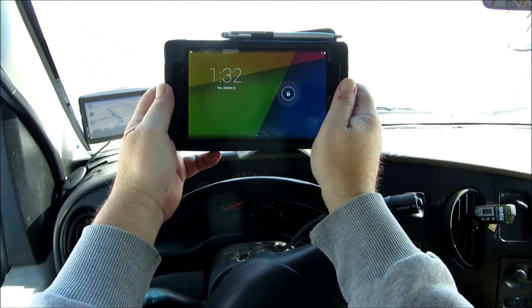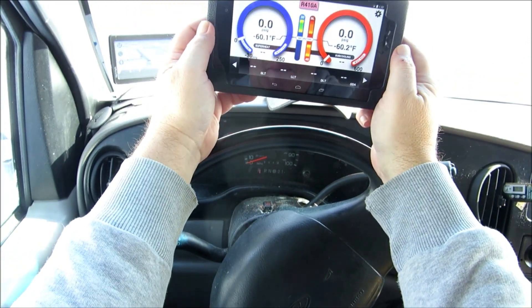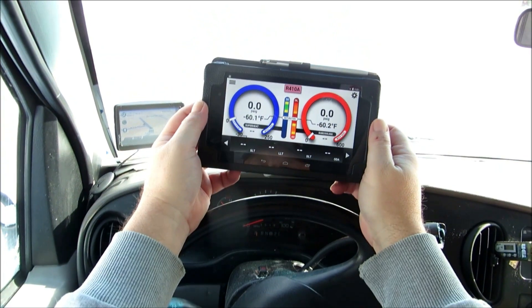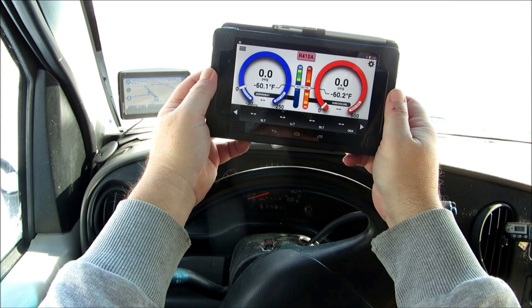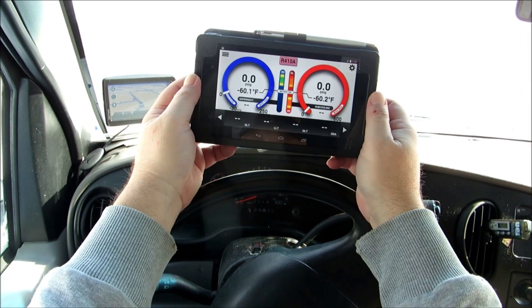The real reason I bought this puppy — let's take a peek. Wa-pow! There we go. We got the iManifold app on there, and we got the iManifold coming to us shortly. We're gonna do a little testing with it, and I'm hoping y'all are gonna come back and check it out. We're gonna go over it thoroughly.